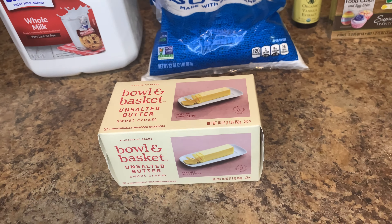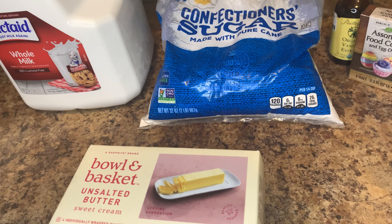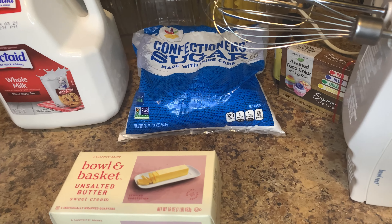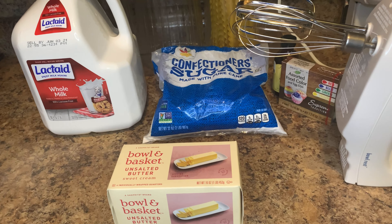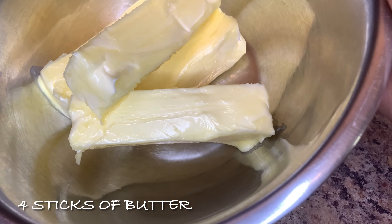You will need a mixer of your choice with a bowl — that's all you need. As long as you have those, you're good. So let's get it popping. I put my butter in the bowl.